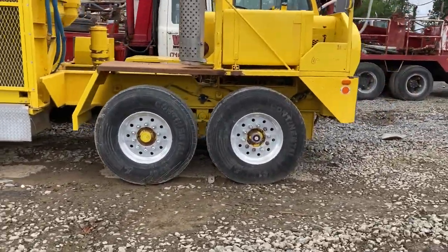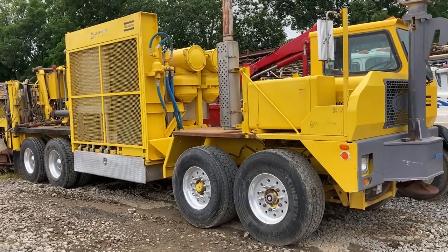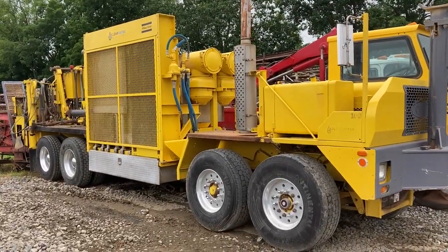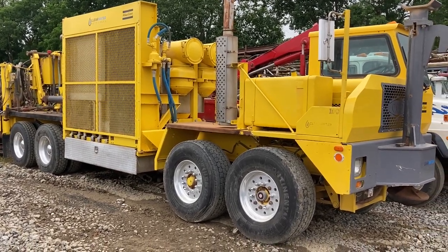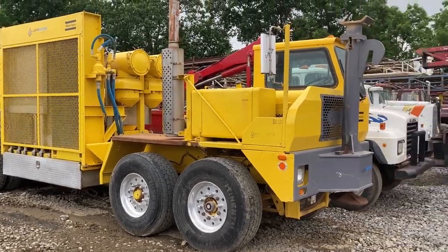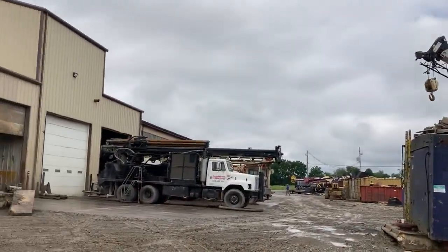I don't remember the exact price difference, but I think this one is about $100,000 more. We could have it ready to go pretty quickly too, but the mast was bent, so it's going out to a frame and alignment shop to be straightened. Serial number 7851 in the shop is going to be the quickest machine we can have ready — that T4.